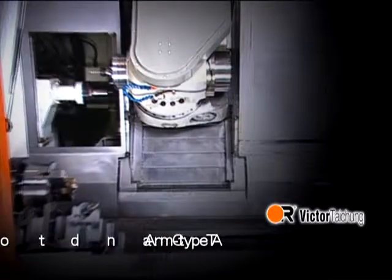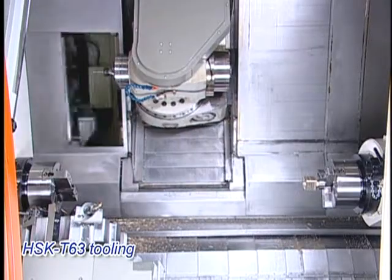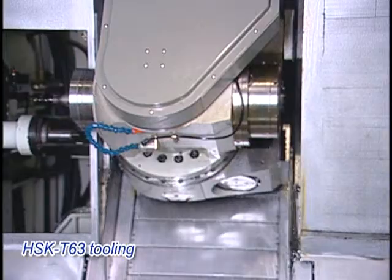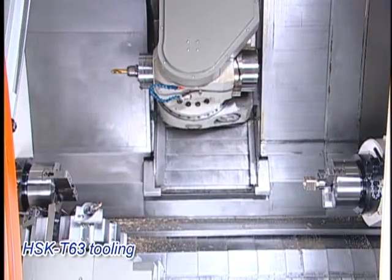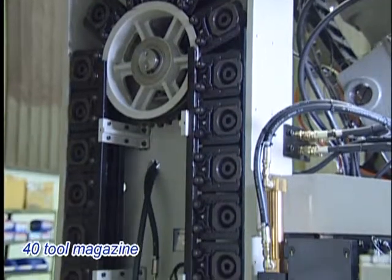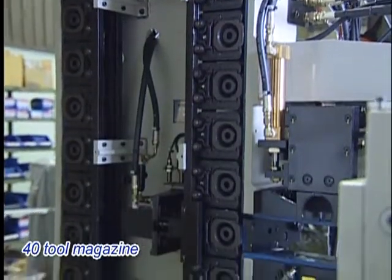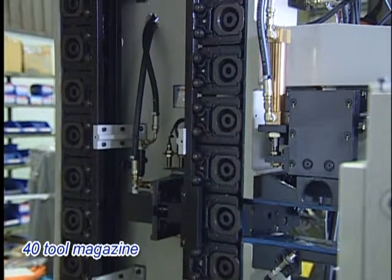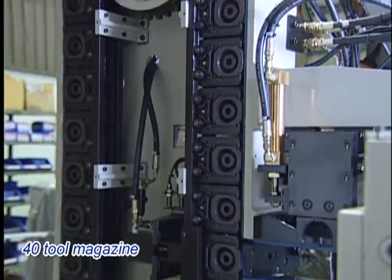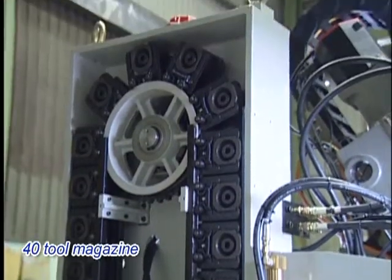The arm-type ATC and tool magazine feature a twin arm-type ATC for quick and reliable tool changeover. A 40-tool magazine is included as standard to offer sufficient tools for turning, milling, and drilling. HSK T63 tooling implements milling operations, and Kennametal KM63UT tooling is also available as an option.